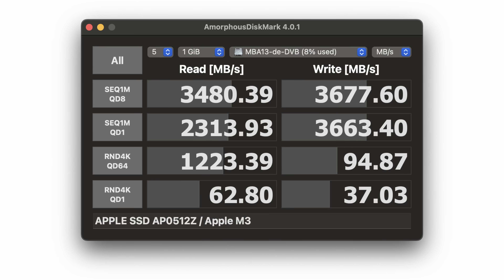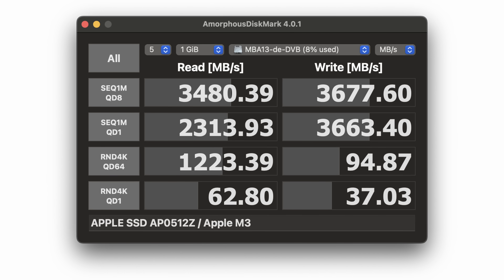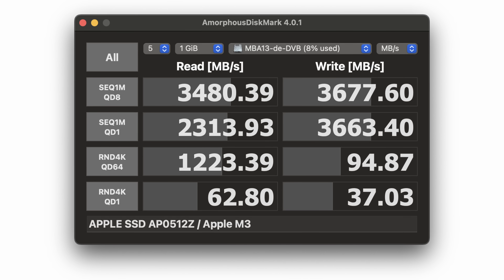Let's test the drive speed using Amorphous Disk Mark. Sequential read performance can be a bit variable, but as you can see from these results we're hitting well over 3 GB per second for both read and write on sequential performance — frankly all of the results here are excellent. Yes, there are faster SSDs out there, but unless you are frequently transferring huge files you'll never know the difference.